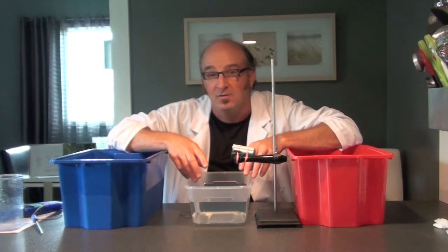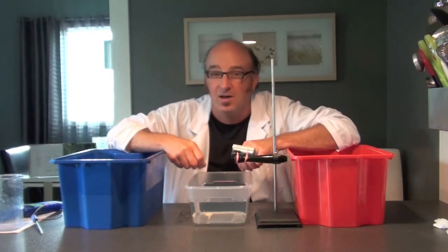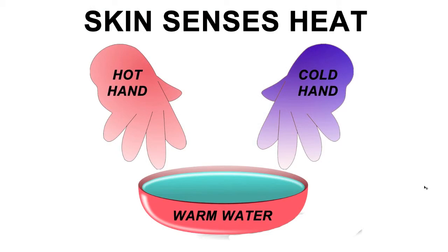From the warm water the middle tub feels cold, and from the cold water it feels warm. How can the same temperature water feel cold to one hand and warm to another? Let's take a closer look and see if we can find the answer.